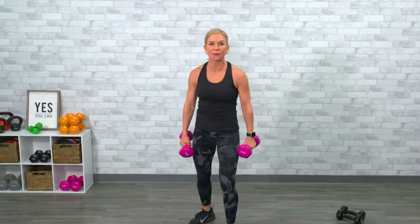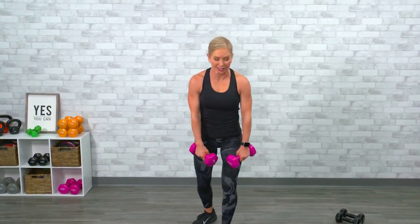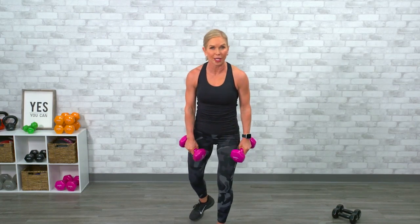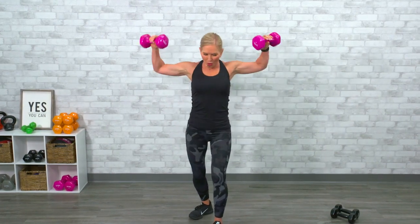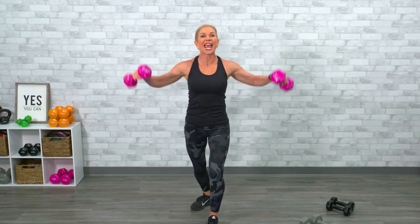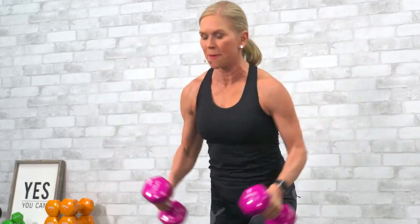Moving to lateral raises. I'm dropping to my 12s. Lateral raises are like you're taking two pitchers of water, dumping them out, and then squeezing an orange under your armpit — very weird visual, I know. One, two — do not use your neck, abs are tight, don't arch your back. Three, four, five — breathe each time. Six, seven — you should start to feel some muscle fatigue. Eight, nine, ten, eleven, twelve. Fabulous.